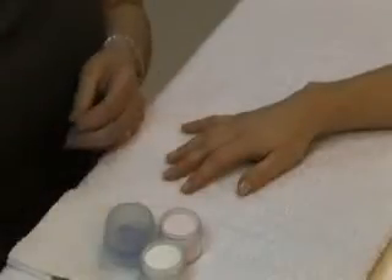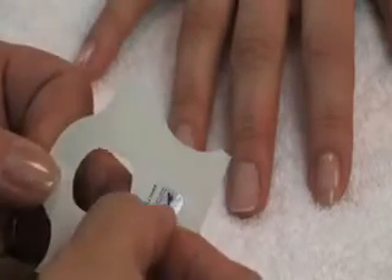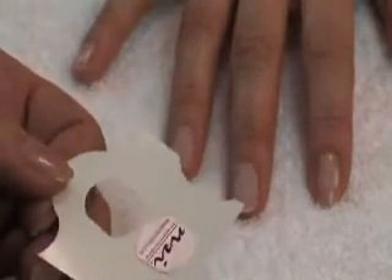Use the NSI Platinum form. If you peel the back off the form and then take the little eye hole out of the centre of the form and place it onto the back, just to help to reinforce and keep the form a little bit more rigid.